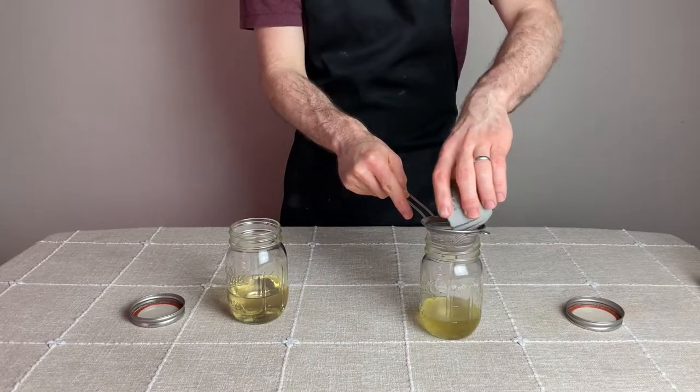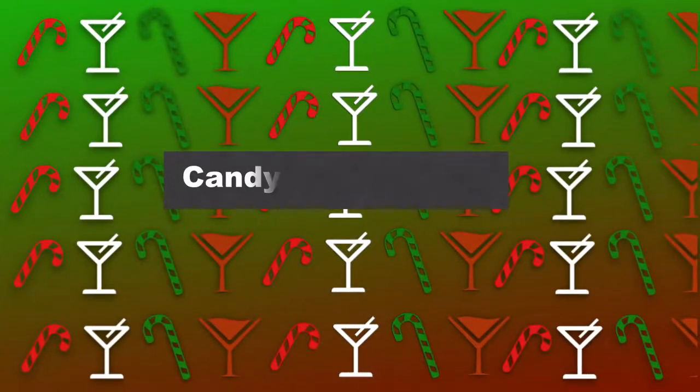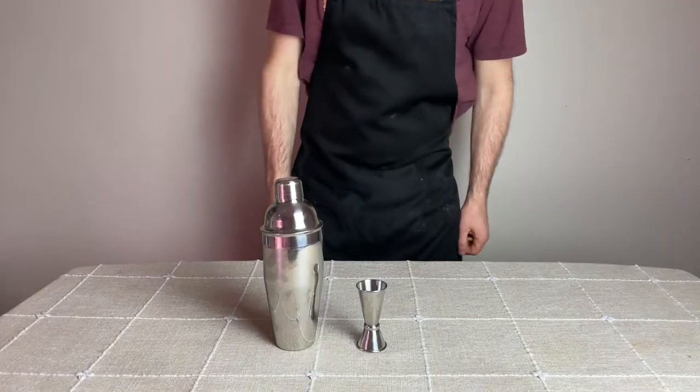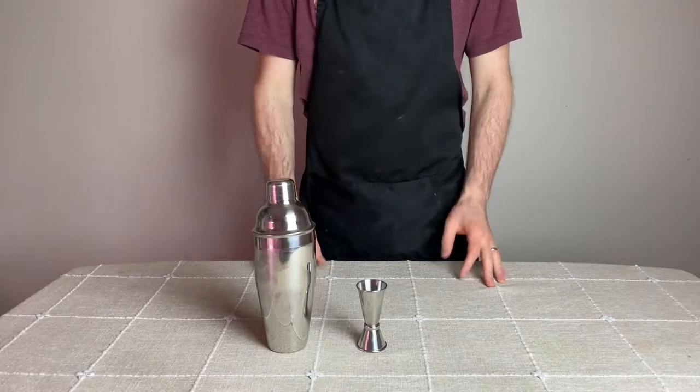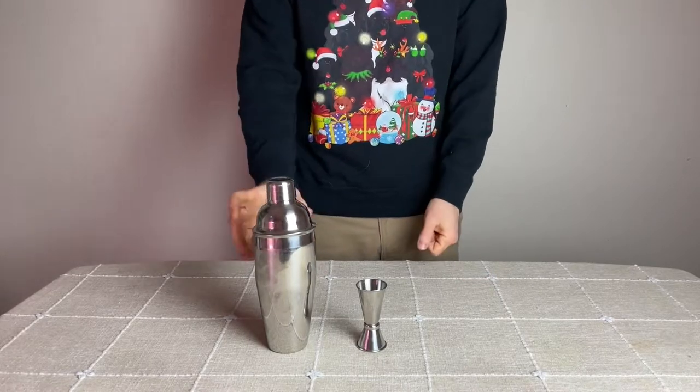There you have homemade crème de menthe that will taste just as good as the commercial stuff, if not better. Now let's move to making the candy cane martini. There are three items you'll need: a cocktail shaker, a jigger to measure out the liquor, and of course an ugly Christmas sweater.